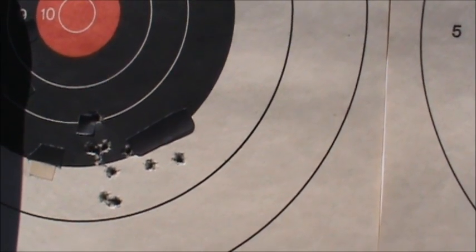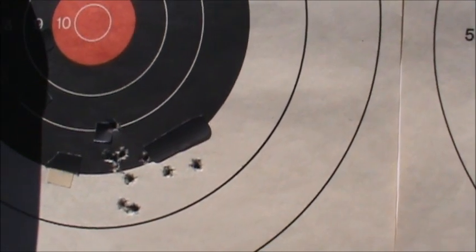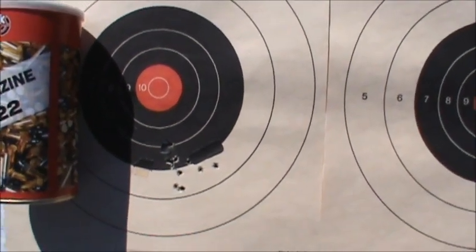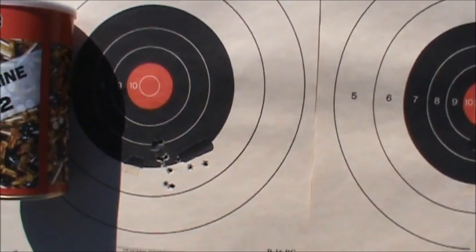It's a bit windy here today and the sun is right behind me, so it's a little hard to get a good sight picture. Anyway, we're going to try a few more types and we'll show you those once we get set up.